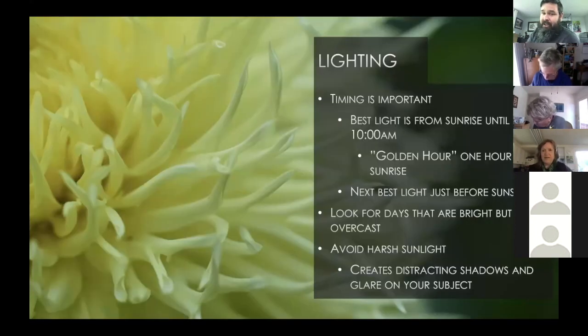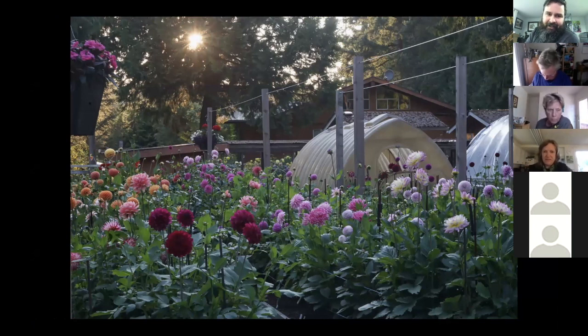Next up is lighting — it plays a huge role. Timing is important: the best light is from sunrise to 10 a.m. Photographers refer to the 'golden hour,' the first hour after sunrise. That's almost always when I'll take my camera out on weekends. The lighting at that time doesn't cast horrible shadows and makes the blooms almost pop. The next best time is just before sunset. This garden photo shows a really nice starburst effect through the trees about 30 minutes to an hour before sunset.